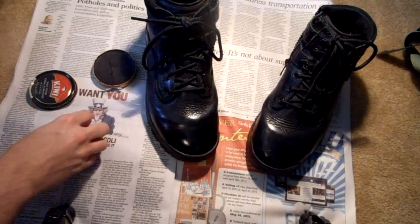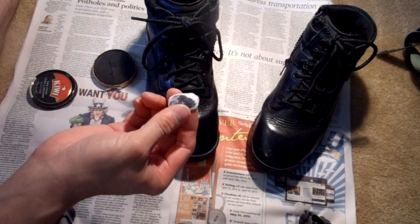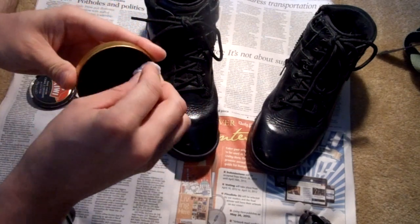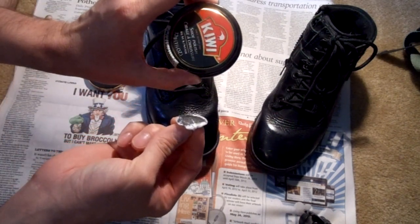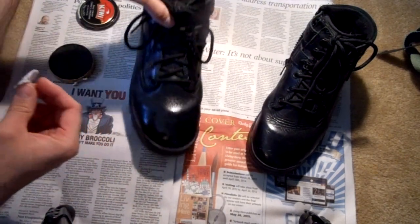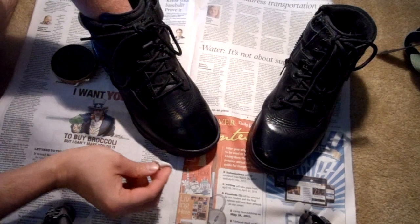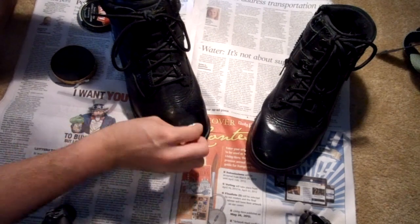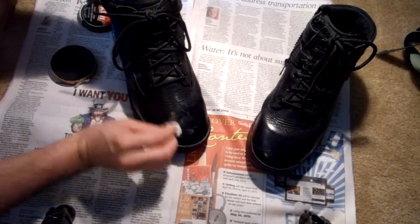Okay, boot shining video. Basically what I do is I take a wet cotton ball, squeeze all the water out of it, apply the shine to the cotton ball, get a nice little black coating on there. I'm using nothing special, just Kiwi. Take your boot — I already started this boot, unfortunately the camera died on me so I'm going to try again — and then you apply it. There are other ways to do this, but this is the way I do it and it works pretty good for me.